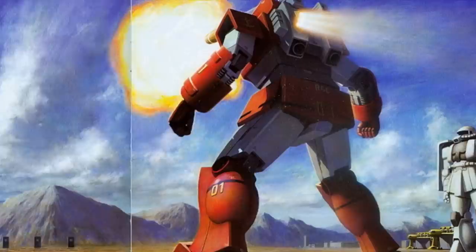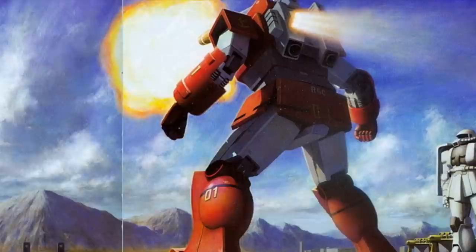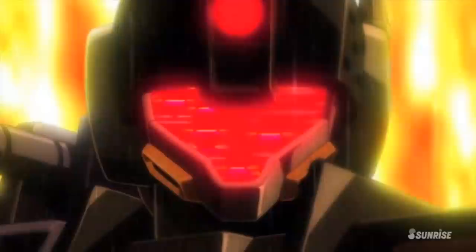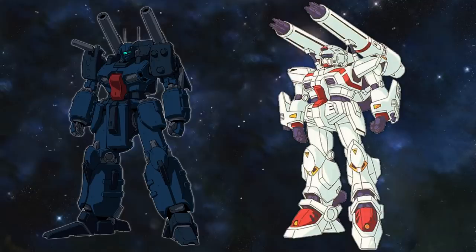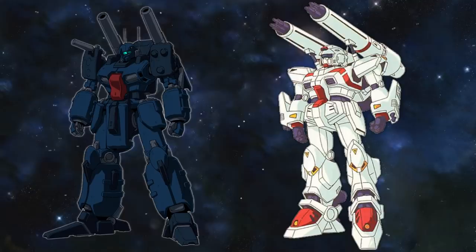One more unit you might be thinking about is the RGC-80 prototype Jim Cannon, but that is a development history for another time. This has been all for the development history of the Gun Cannon — a machine that is often overshadowed by its more powerful sister unit, the Gundam, but was nonetheless a very important unit for the Federation. Fortunately, its legacy would continue on with machines like the Gun Cannon Detector and the G Cannon. These machines weren't developed directly from the Gun Cannon, but they certainly took design elements from it.